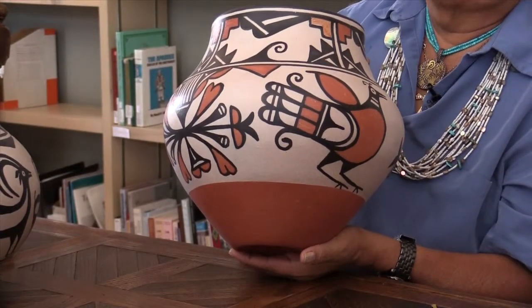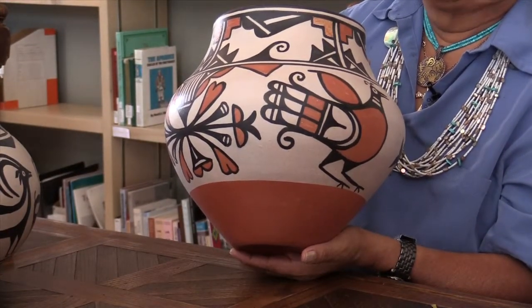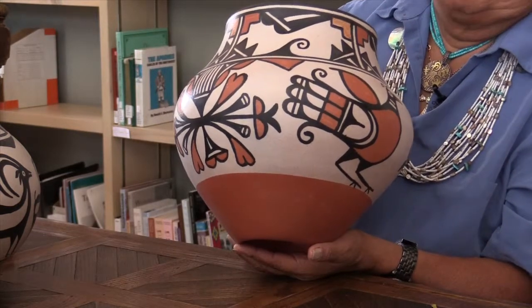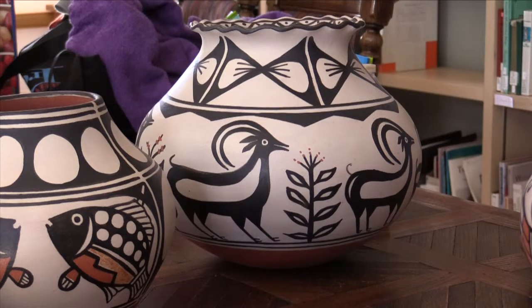Mainly, birds are what the ladies would paint. I guess it was more open for them to paint birds rather than game animals because the ladies never went hunting — they didn't actually get to see a deer standing. The older pots are mostly geometric designs, more recognizable as San Domingo patterns, which were also shared among the neighboring peoples, including Cochiti and the Tesuque area.